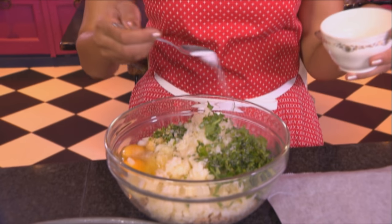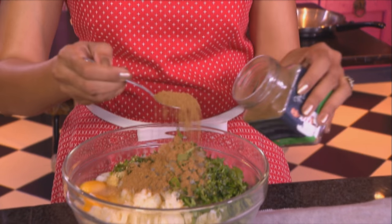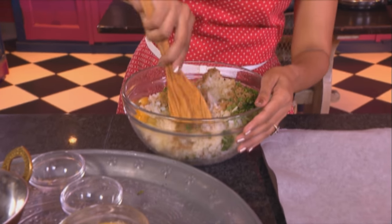A teaspoon of fine salt going in as well. And then cumin and coriander — a teaspoon of cumin going in. I'm using roasted cumin and roasted coriander. Two teaspoons of the coriander. Mix the ingredients together — at first I'm using a wooden spoon to do this.